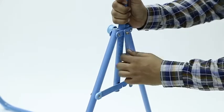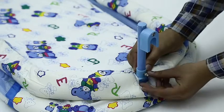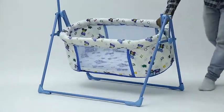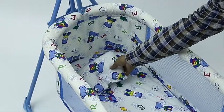Once the base frame is ready, put the bearing rod to the baby bed on both sides and tighten it with the help of provided screws. Next, place the baby bed to the frame just by hanging it with the bearing rod to the base body.